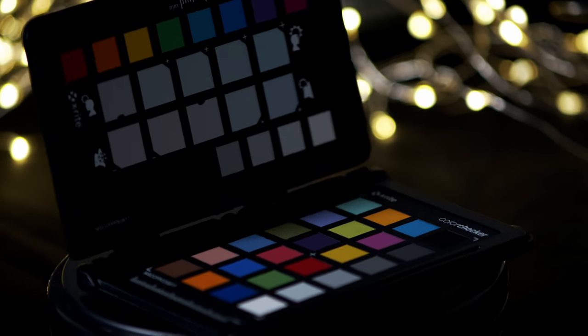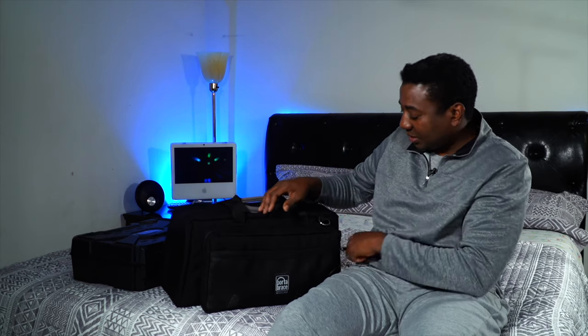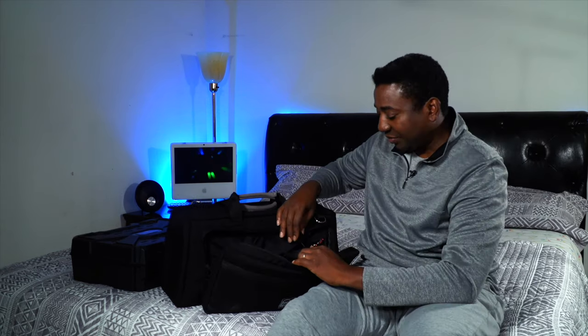This is just a color checker passport — I keep it in my bag. I'm trying to stay disciplined. The more you can discipline yourself and apply all this to your production, the better your output will be and your colors will stand out. And here's the remote for the FS5 — watch out for my FS5 review.